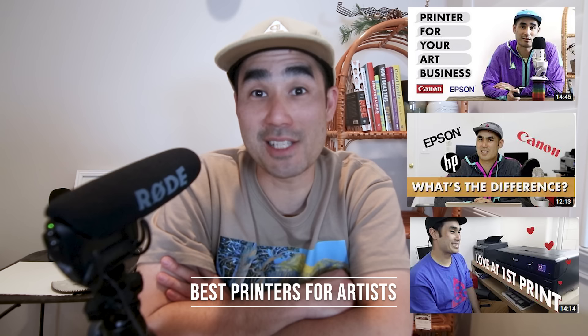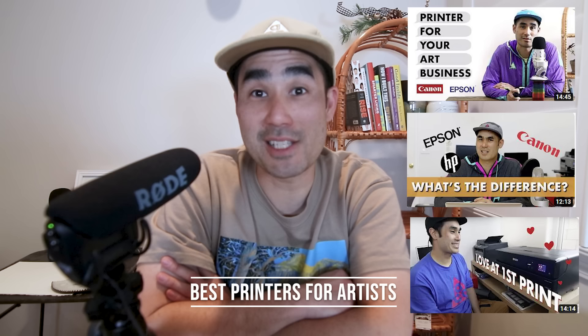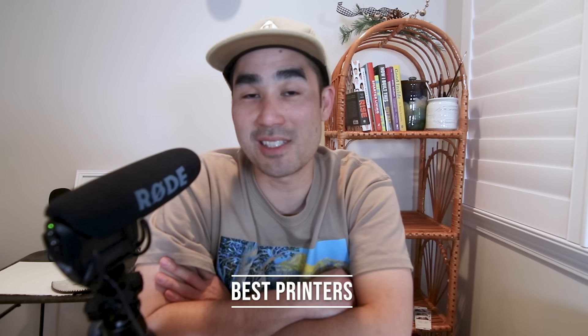Today we're reviewing the best printers for artists in 2023. This is my third time doing this video, and by no coincidence, it's been the best three years of my life. For those who just want to cut to the chase, the best art printer you should get for your business is either the Epson P700 or the Epson P900, depending on what you need. Thank you.